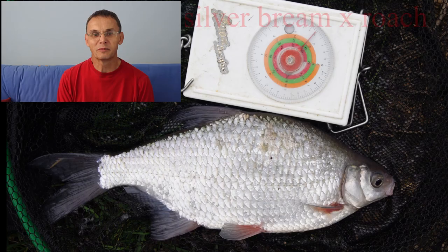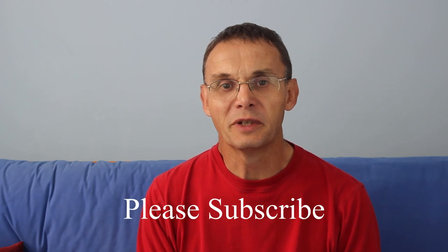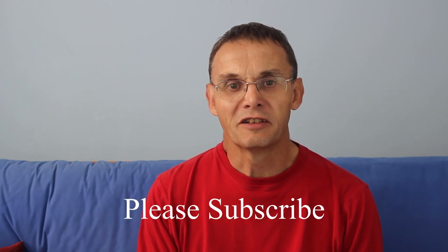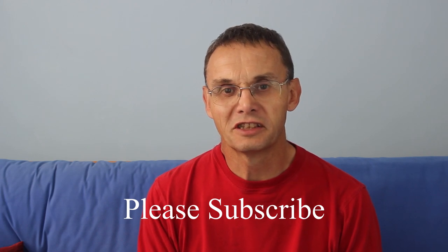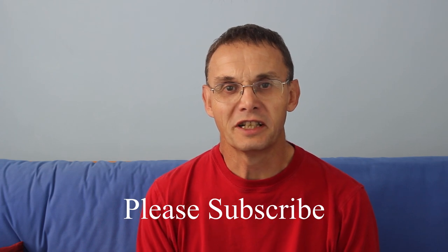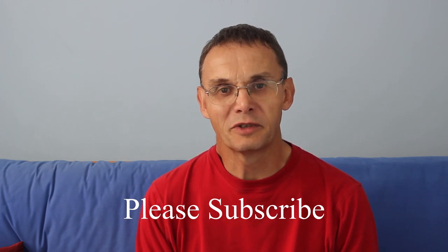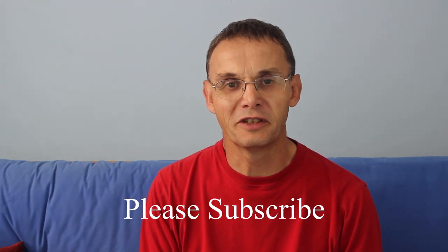There are silver bream hybrids too — I've had silver bream-roach hybrids, not very many, and silver bream-rud hybrids, again pretty rare because there aren't that many rud in the rivers where the silver bream are. I hope you've enjoyed this video — please subscribe and I'll carry on building up the channel. The next one will be about crucians, goldfish, gibel carp, and what are commonly known as F1s, which are hybrids with carp — and of course there are hybrids between goldfish and crucians, just to add to the confusion.